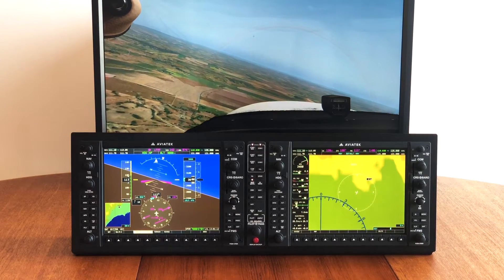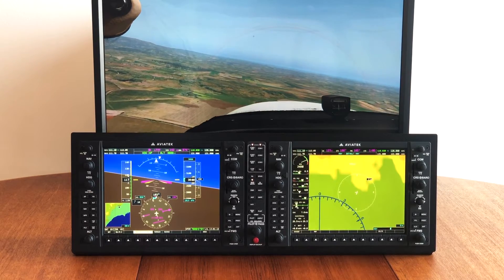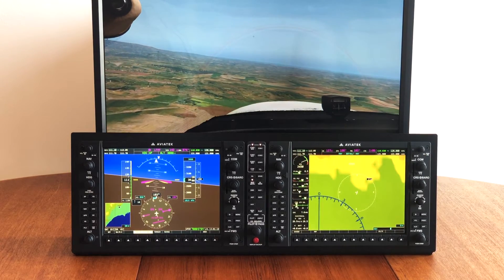And if you would like to learn more about our G1000 POV, I will add the link in the description to our overview video of this product.